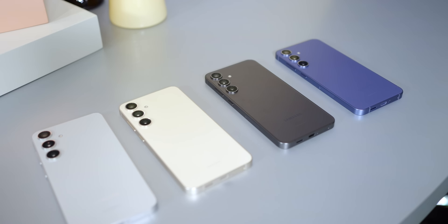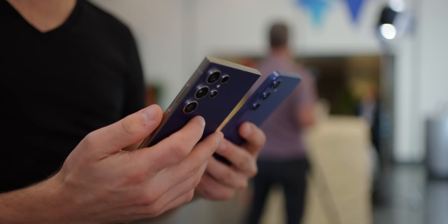Also, don't forget that we have a full video going over the color differences between the Galaxy S24 Ultra and the other two models in the line. So if you want to know everything about the Galaxy S24 series, be sure to stay right here at the Android Authority YouTube channel.